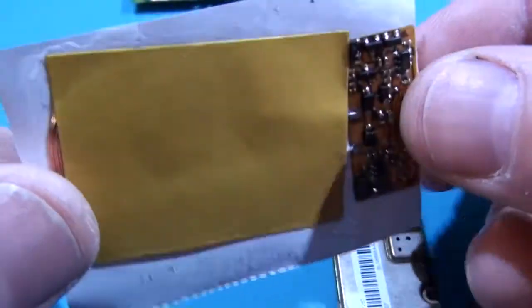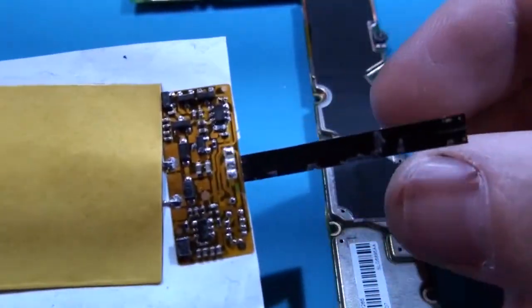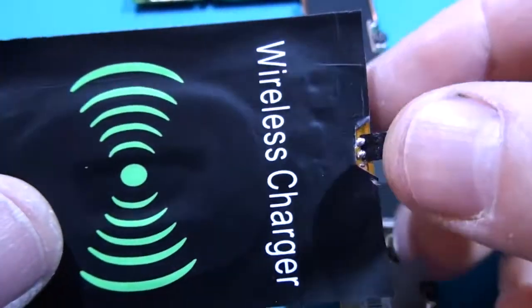At first I peeled off one side of the skin from the coil and micro scheme. I identified the positive and negative outs.